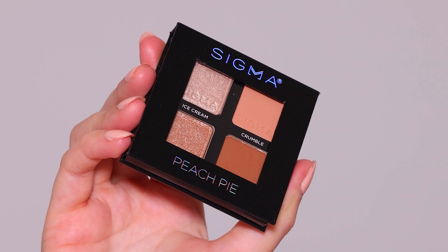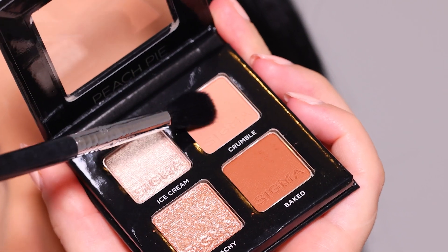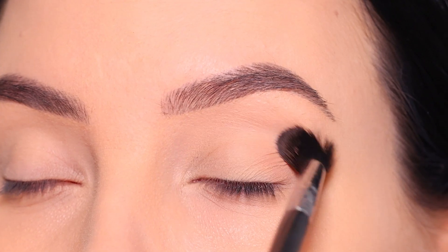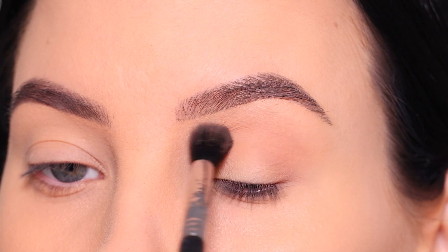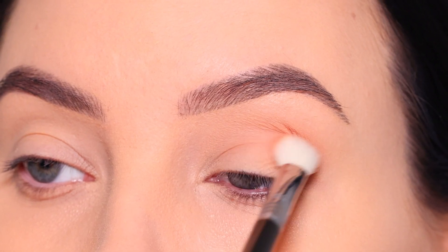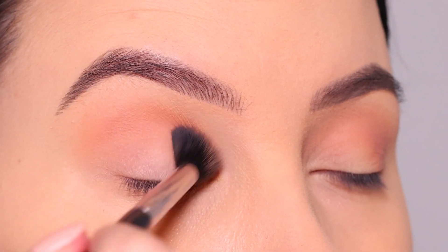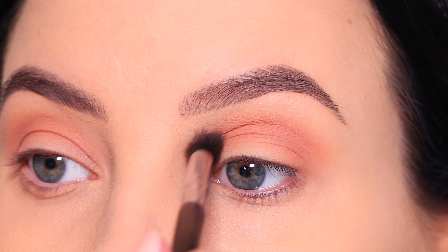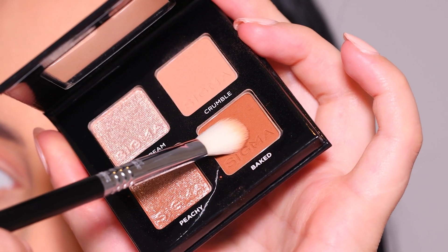For today's video, I'm gonna use the Peach Pie palette from Sigma Beauty. Sigma recently launched these super cute palettes with only four colors in it, so I wanted to do a look using all four shades. I'm gonna start with the light color as the transition shade, blending this all the way in my crease from the inner corner to the outer corner. It's a really light, soft peachy color — very pretty. I'm personally a really big fan of Sigma Beauty eyeshadows, and they're just really easy to blend out.